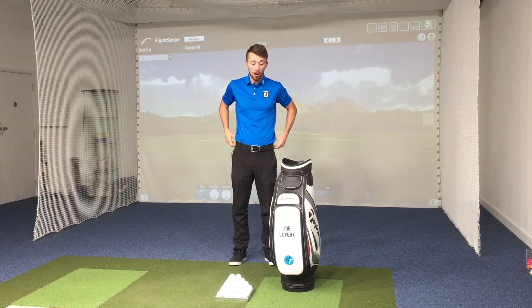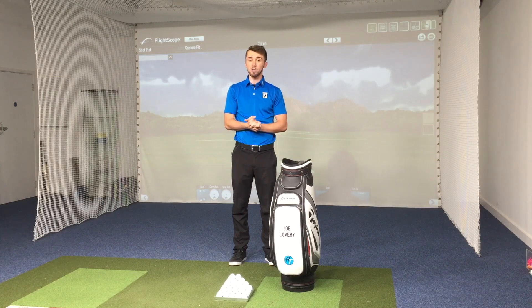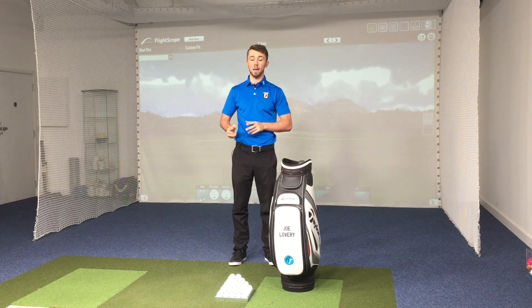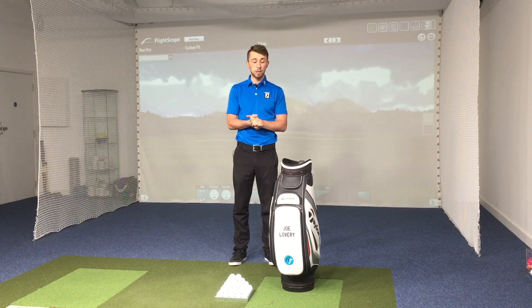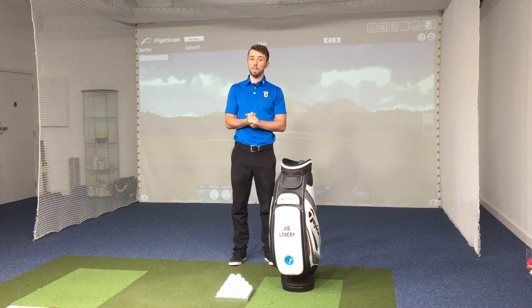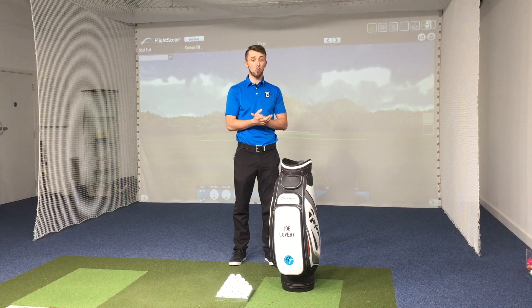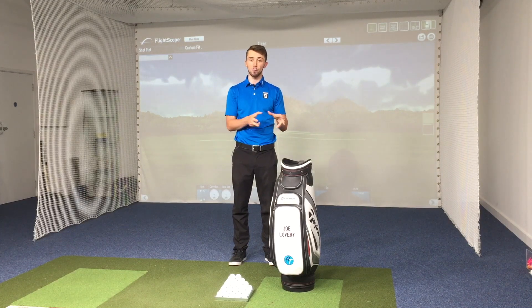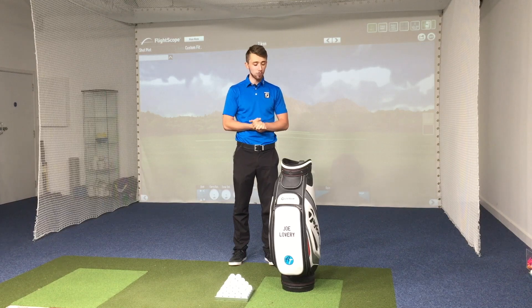So before I bought mine I did not know they were releasing some new ones, so I bought the JPX 900 Forged and they have just brought out some new ones. They brought out some MP18s. These are not a direct replacement for the JPX — these are replacing the previous MP range and they now come in three or four different styles, depending on if they decide to make the Fly High into a full set of clubs or not.